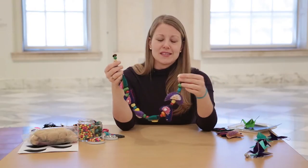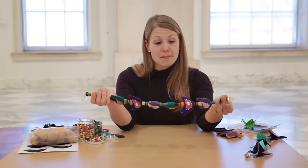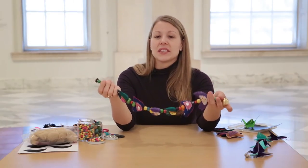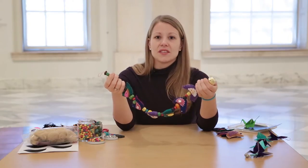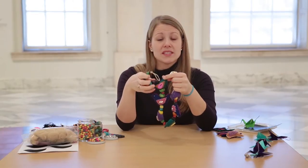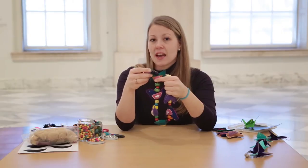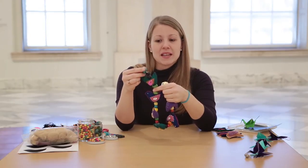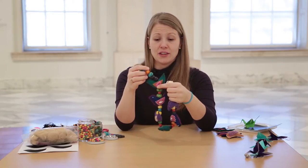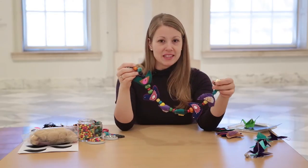They make great hostess gifts and just fun decorations to have in your home, and they're very easy to make. Many times you'll see them made out of recycled materials, silks, and different types of fabrics. They don't always have to be made in the shape of birds — I've seen them with elephants and giraffes — but because we're celebrating our contemporary bird exhibition, we're going to use these little bird shapes that I've created a template for.